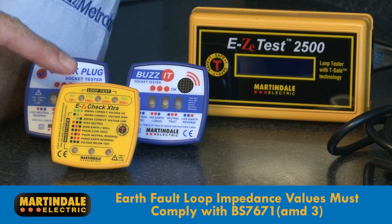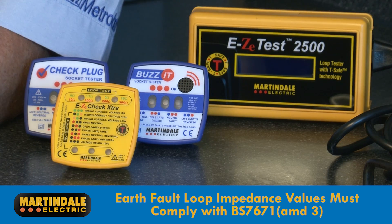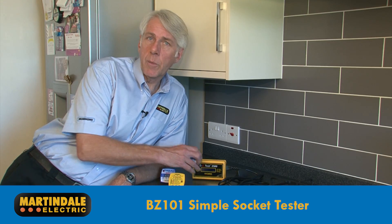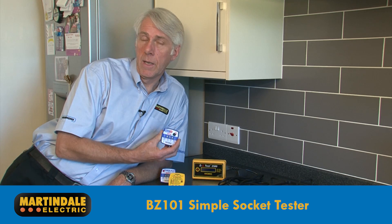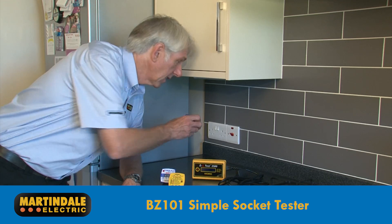The Martindale EZ150 and EZ2500 have this capability built in. Starting with an example of a simple socket tester, there's the BZ101, which provides an audible buzz to indicate a safely connected socket.